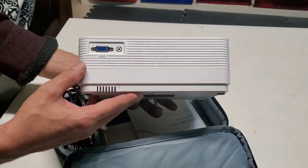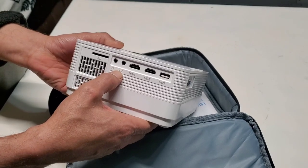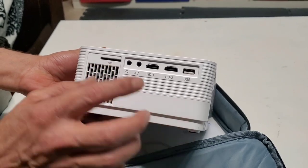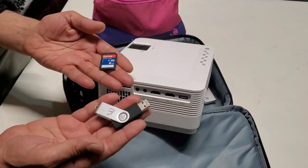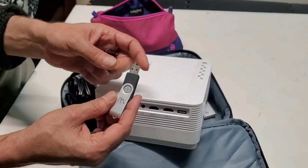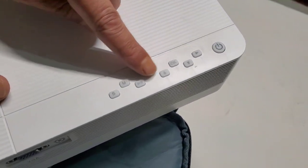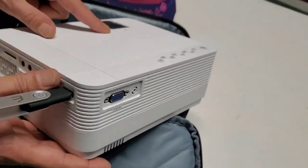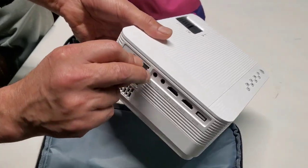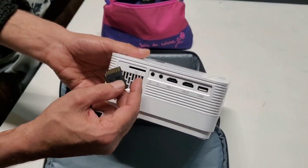There are all the output connections: you've got one USB, HDMI, AV, microphone, and this one also has an SD card slot. So if you have any pictures, movies, or video files, you can view them from this. All you need to do is connect it, press this button, choose from the menu, and choose USB — and it will show on the screen.